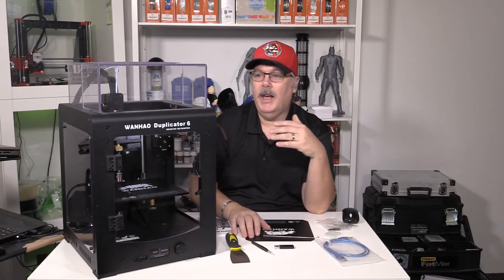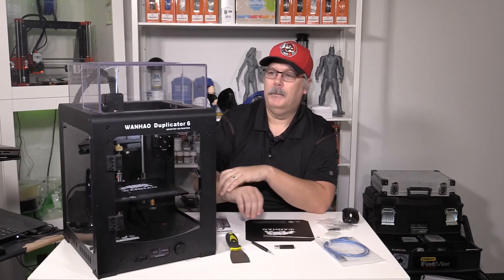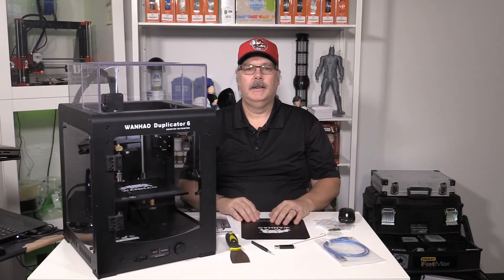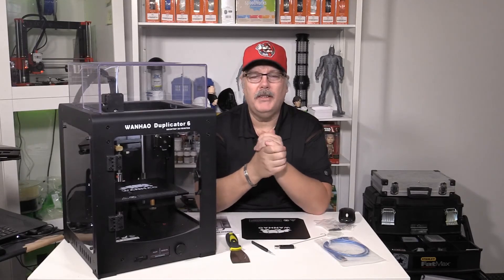So until next time — this has been my look at the Wanhao Duplicator 6, the accessories that come with it, and the verdict: is it a buy or not? This is definitely a buy and something to seriously consider if you're considering 3D printing.